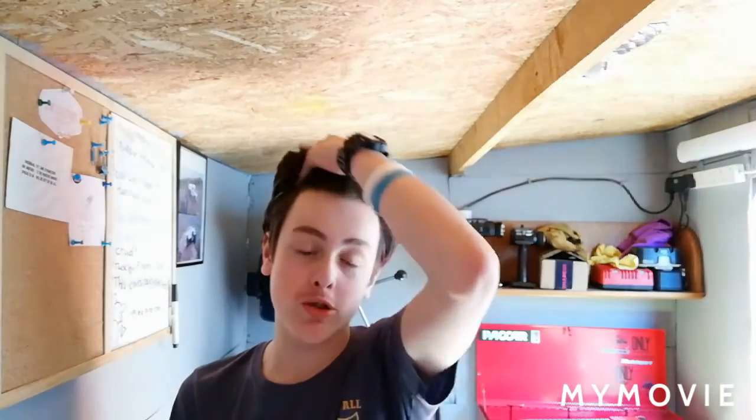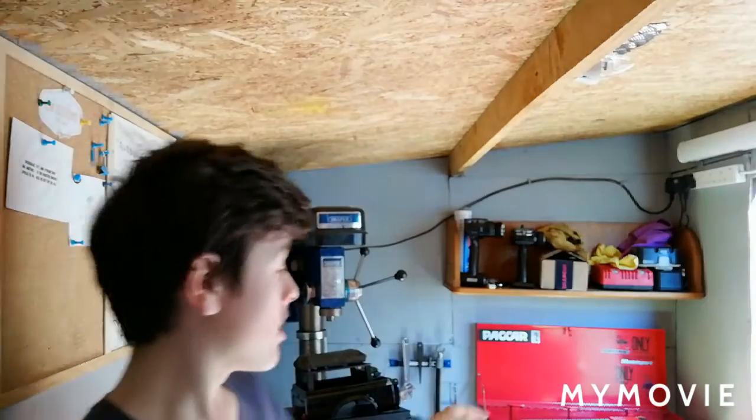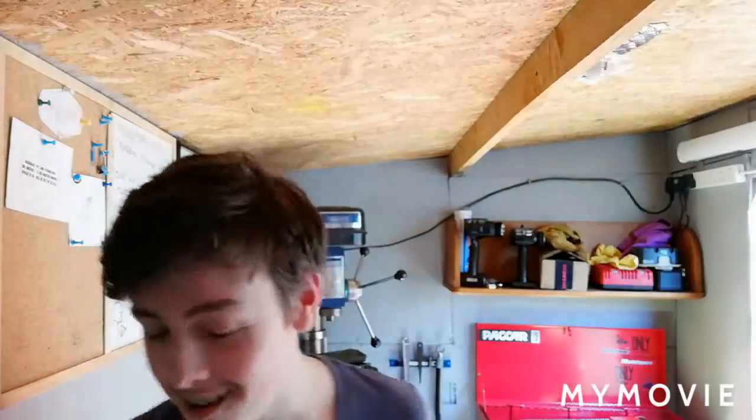Alright everybody, welcome back to J&M Customs. We're back again in the beautiful shed. You're on a different shelf today — pillar drill's behind us, toolbox is there, you ain't got a tripod for that reason. You're on the shelf above the bench today.